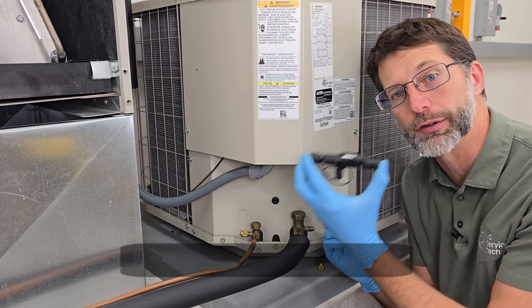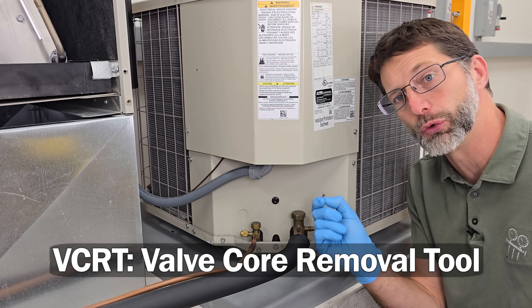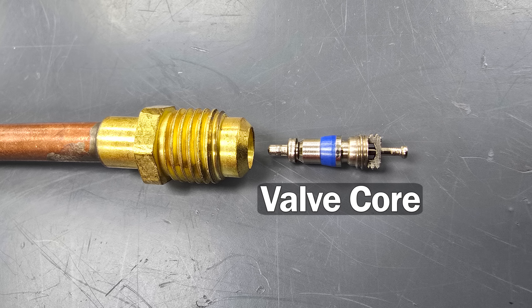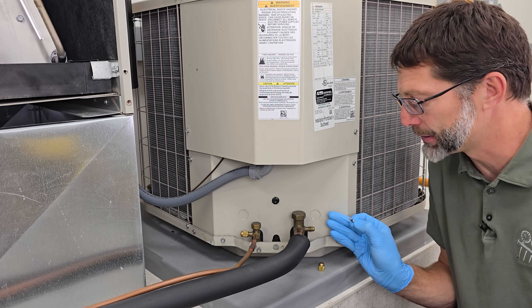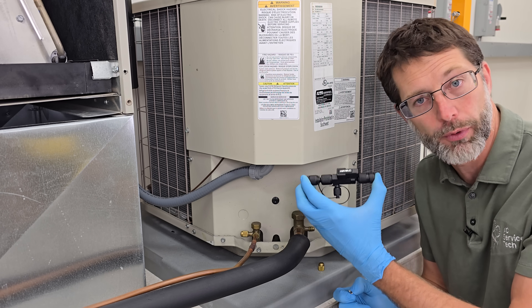In this HVAC training video, I'm showing this step-by-step procedure on how to use a VCRT — that's a valve core removal tool — to replace a leaky valve core. The valve core is located in the port, and it's also known as a Schrader valve. If it's leaking and not resealing, we need to replace it with a new one.